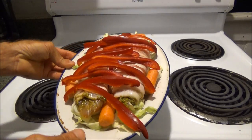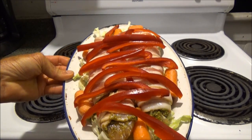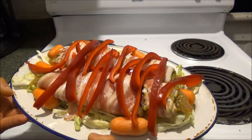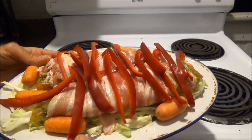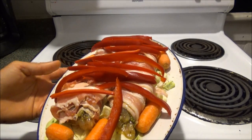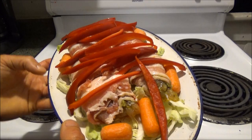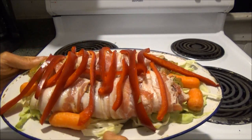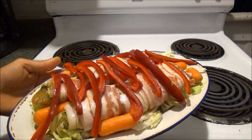Here is my finished product before it goes into the oven. As you can see, I've added carrots to the plate and I've dressed the bacon-rolled fillets with red bell pepper. I've preheated this oven to 350 degrees and I'm going to bake this for about 30 to 40 minutes.